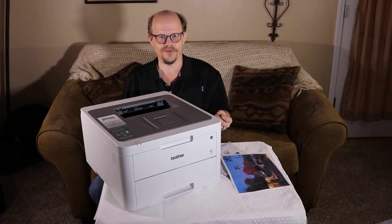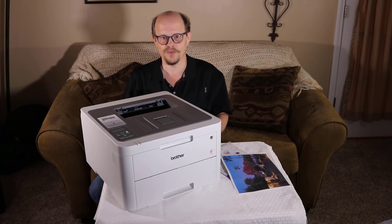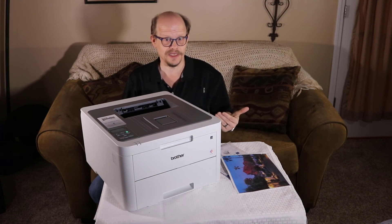Overall, this is a great printer for the home or small office with capacities not exceeding 1,500 pages per month on a regular basis, or no duplexing needs.